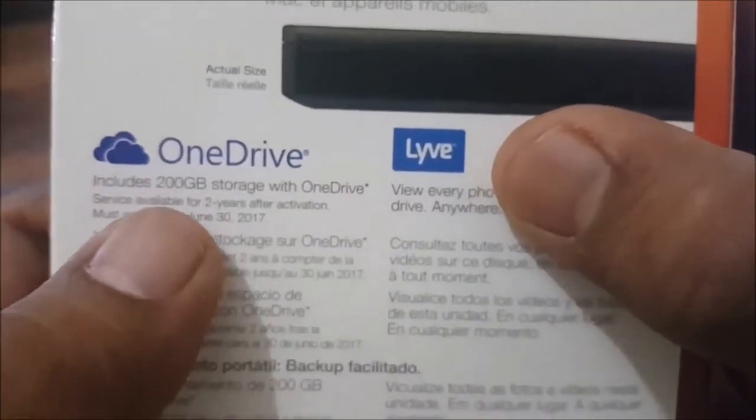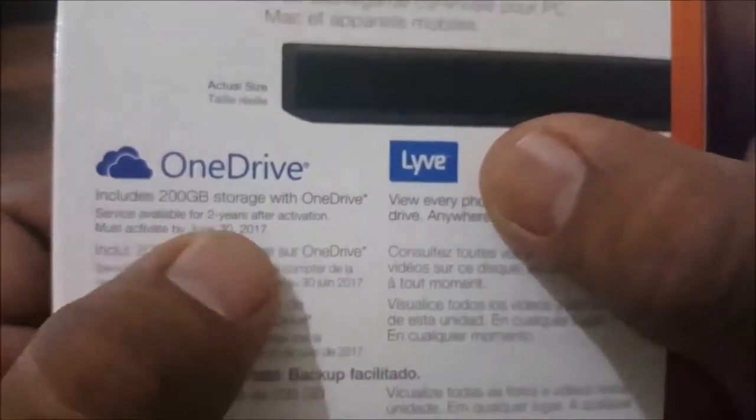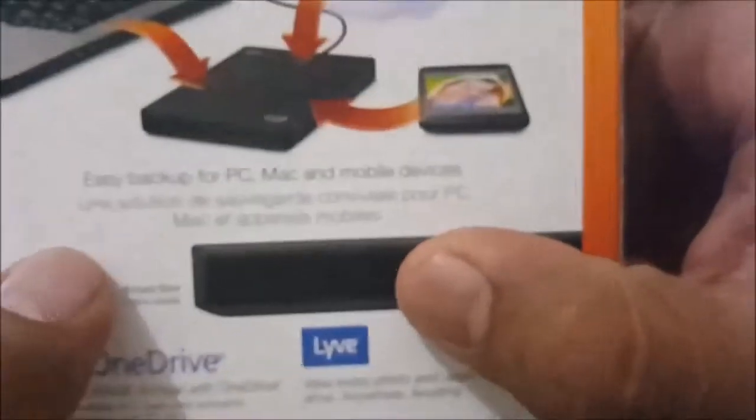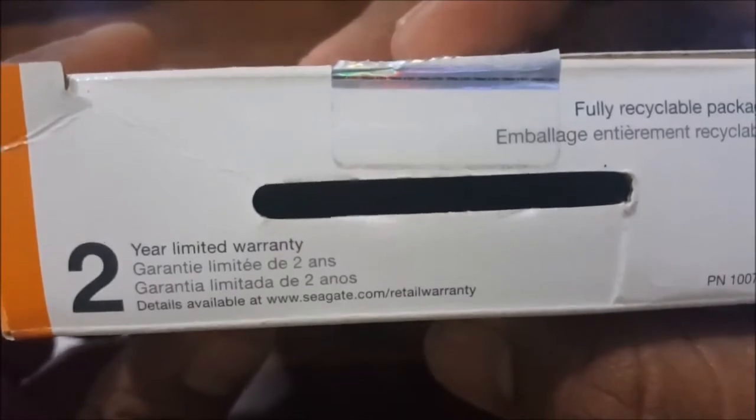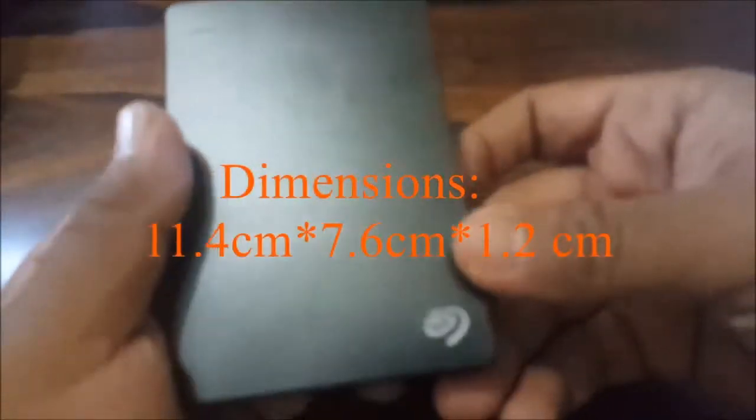Coming to the OneDrive offer, this includes 200 GB of storage with OneDrive, available for 2 years after activation and has to be activated by a specified date. It has a limited warranty of 2 years. Coming to the product itself, this is pretty slim compared to the other drives in this segment, and the dimensions are 11.4 x 7.6 x 1.2 cm.